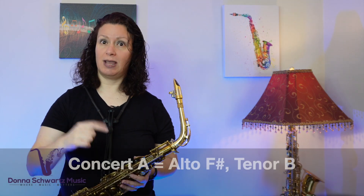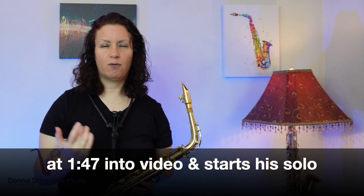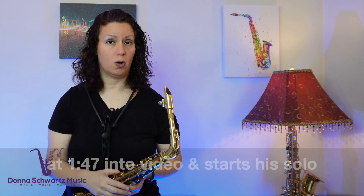That's alto F sharp, tenor key of B. I put the link for David Sanborn's version below. It's a simple lick — starts at one minute and 47 seconds into the video, and it actually starts his solo.